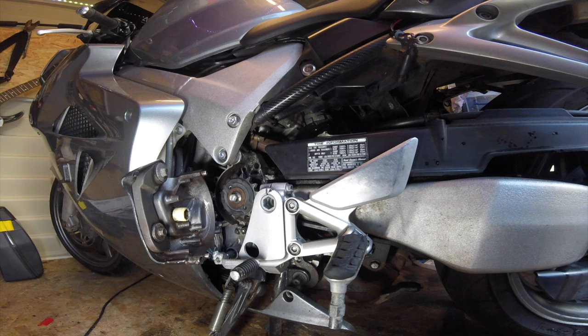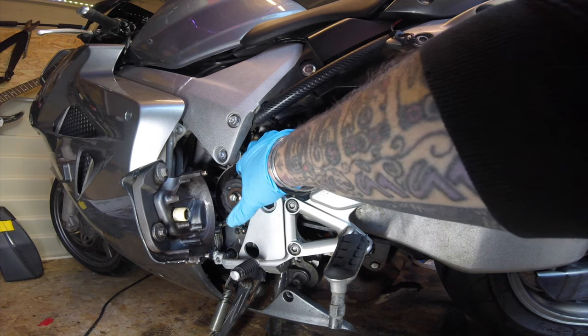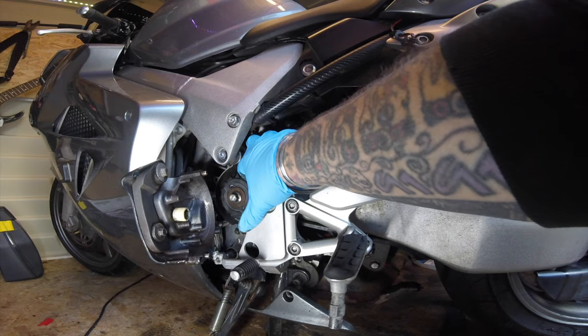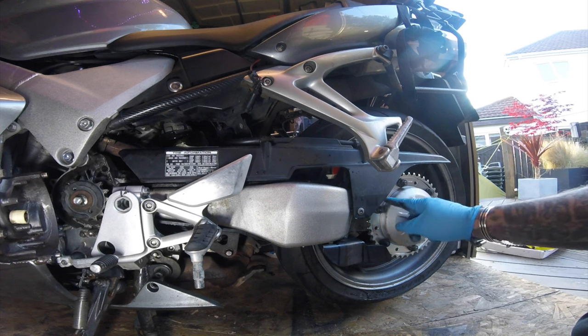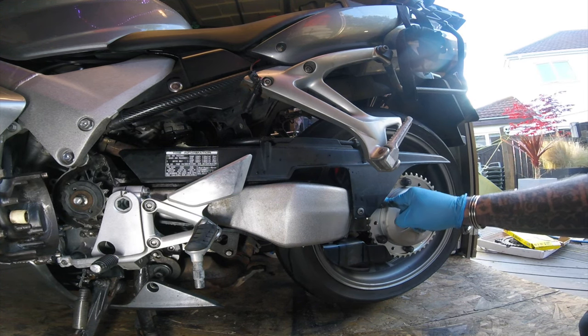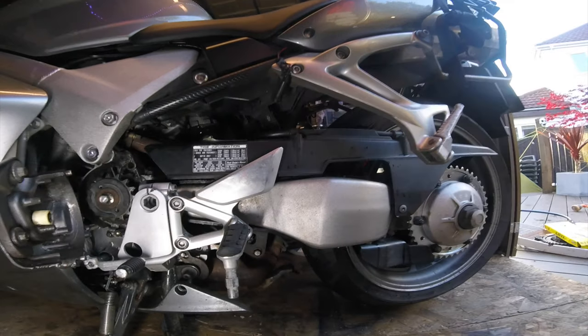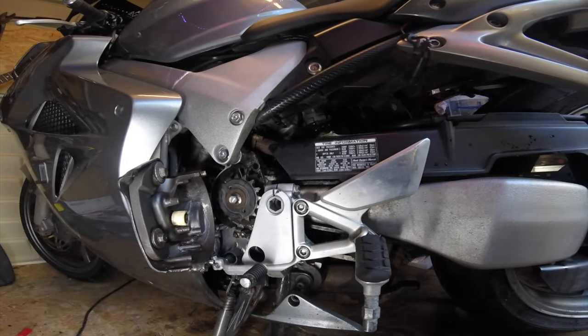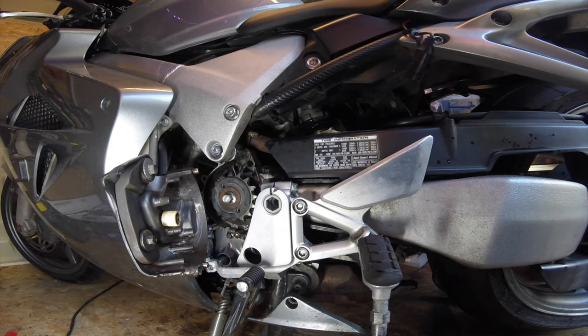There we go, we've all torqued up. We've torqued up the front sprocket - 51 newton metres - and we've done the rear sprocket nuts - 64 newton metres. So we can get this cover back on now and feed the chain through, then all we've got to do is put the split link on and try it out.